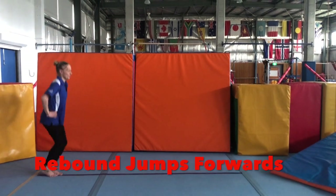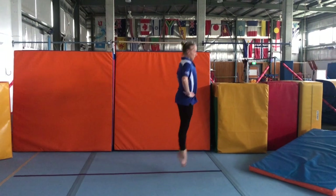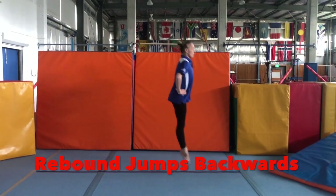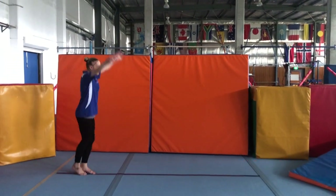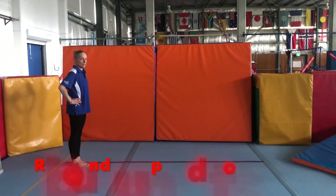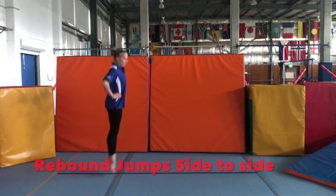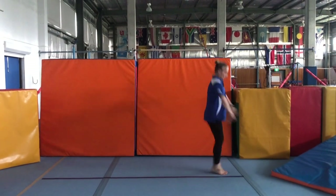Rebound jumps: our legs stay straight and we push through our toes on every jump, pointing our toes as we jump in the air. Same as we jump backwards — always pushing through our toes and nice pointy feet in the air. Rebound jumps side to side of a line, pushing through our toes again, making sure we jump over the line on every jump, and a good landing at the end.